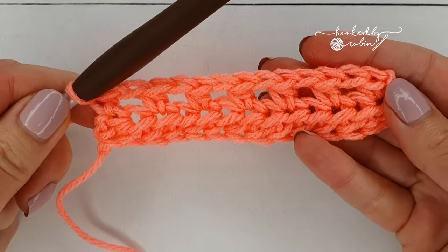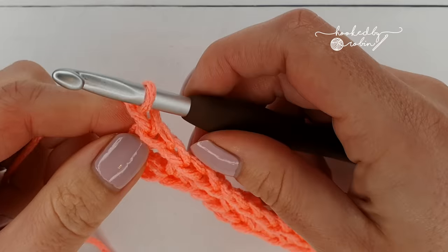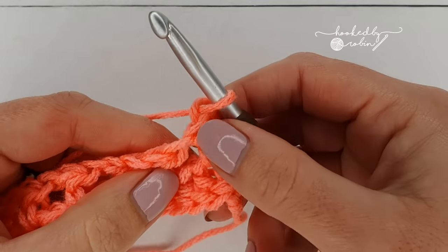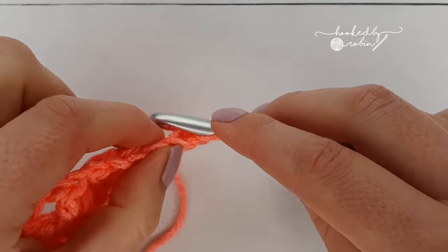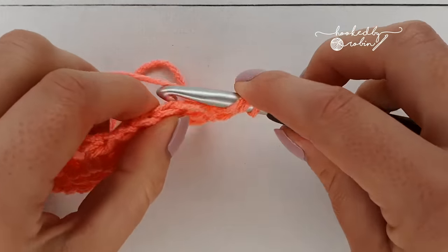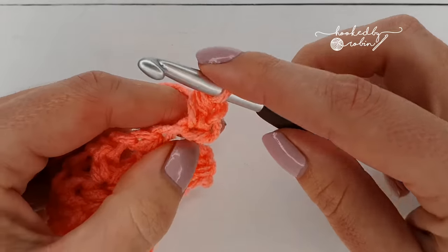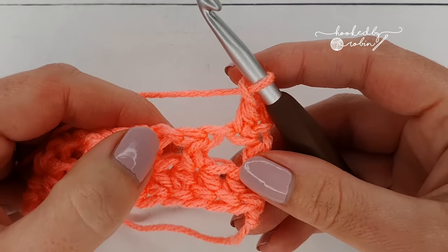Chain one and turn your work — again this chain one does not count as a stitch. To start you're going to place a half double crochet in that very first stitch, then chain one, and now we're going to do our feather stitches.